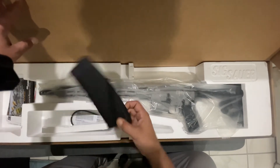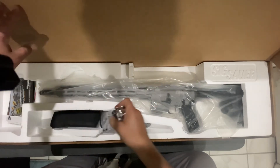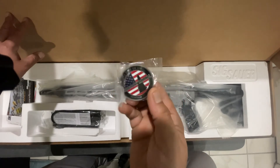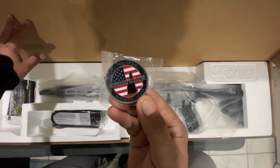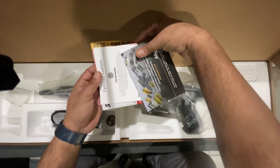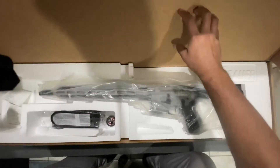It comes with a Magpul mag, 5.56/223. You also get a lock, and I got a fancy coin from Sig — 'Live Free or Die, Custom Works.' You get booklets, of course — you always get some booklets with stuff like that, join the NRA, whatever.